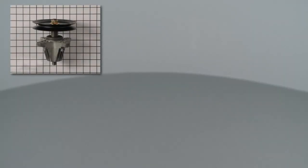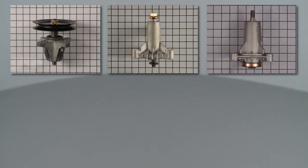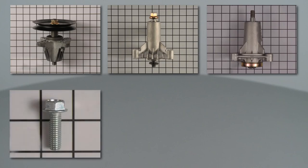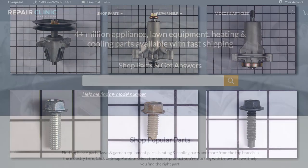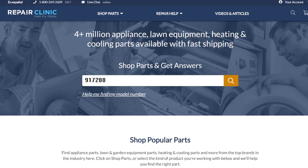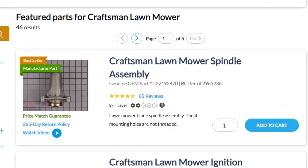Spindle assemblies are often unique to each riding mower and will vary depending on the model. Self-tapping screws will vary by product as well. You should enter the full model number of your product in our website search bar to find the specific parts you need.